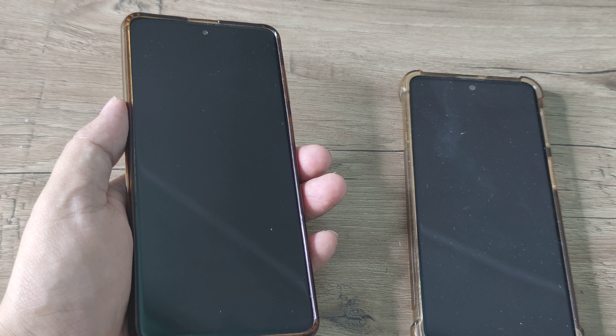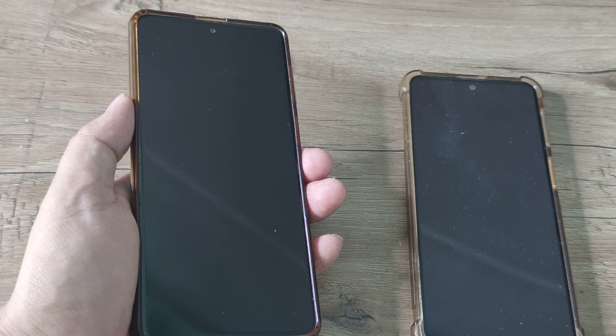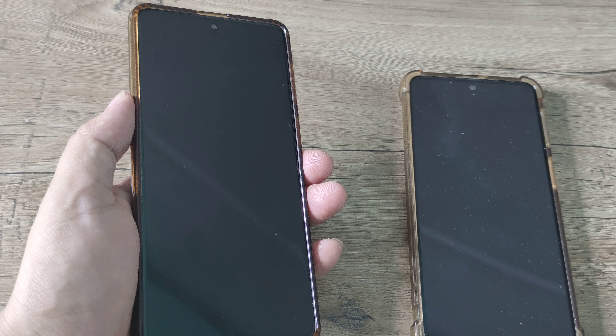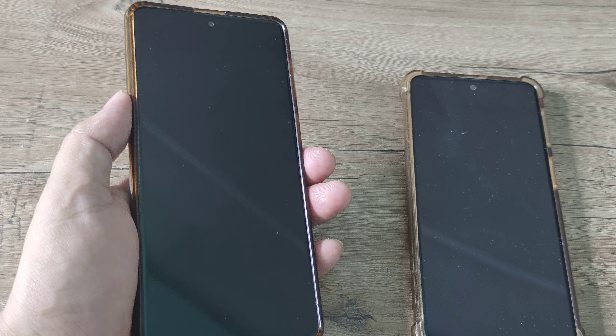Welcome back guys. My name is Amlan and in today's video, we look at how we can fix Samsung Galaxy phones stuck in a boot reloop. Boot means starting and loop means happening over and over again. So if your phone keeps starting again and again and really doesn't start, there's something wrong and let's look at how we can fix this issue.